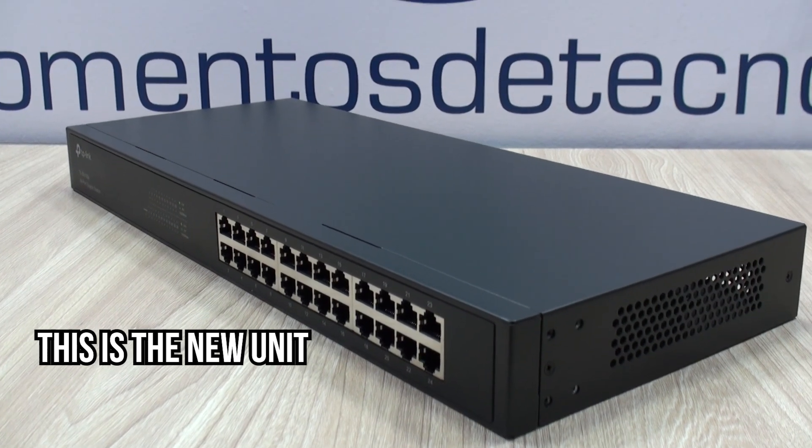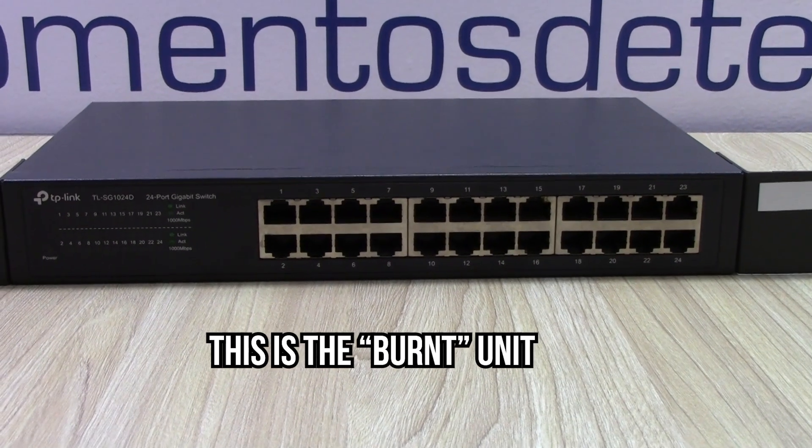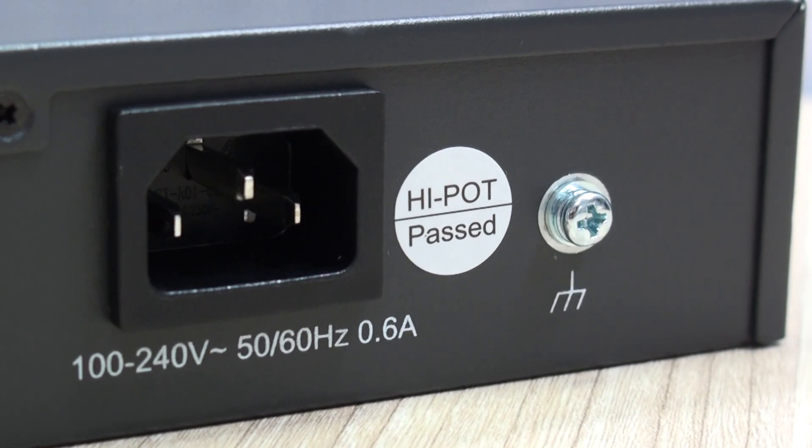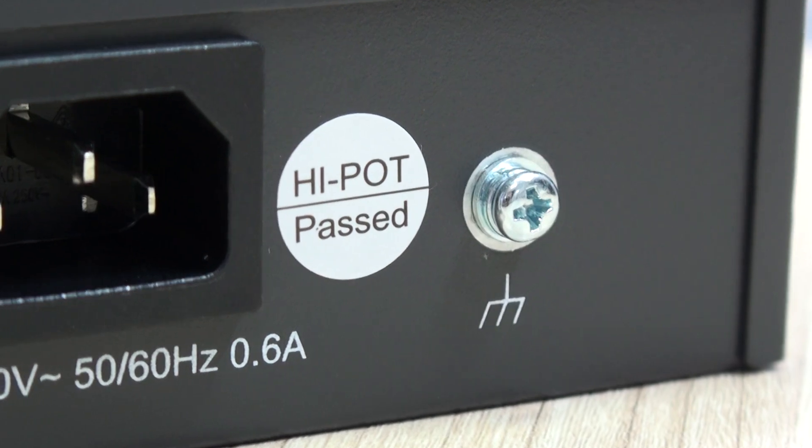The unit I was replacing with this one was burned due to lightning and, of course, our failure to wire the proper grounding. It wouldn't have taken a lot of time, and the units that were properly grounded were not affected.